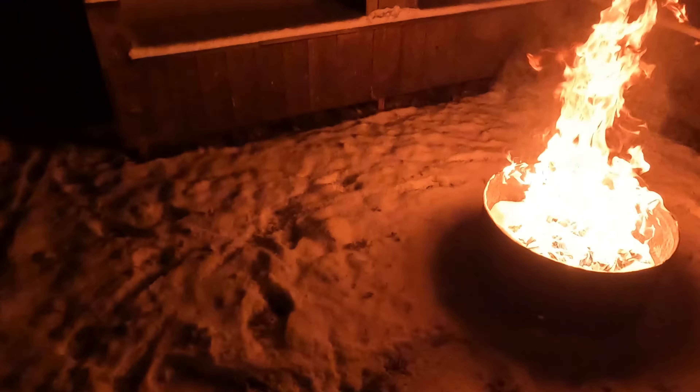Oh, guess it works! Oh, there go all those rags. It's in a safe fire pit, people.